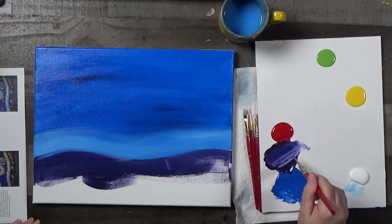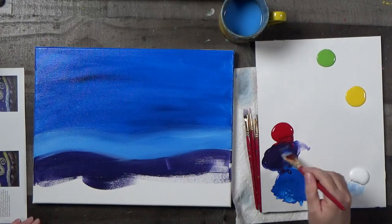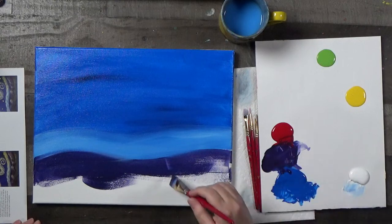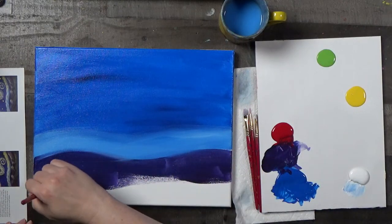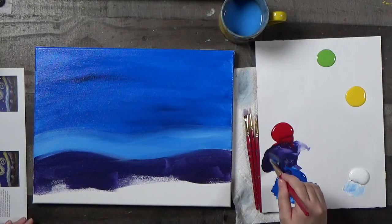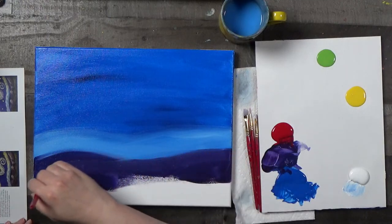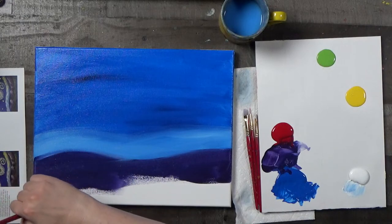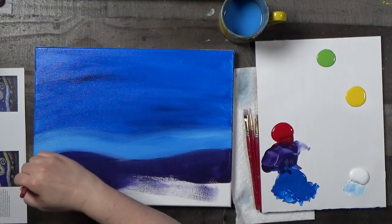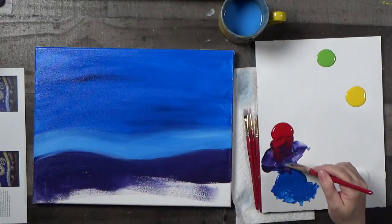We're just going to cover the bottom of the canvas. I am painting this in the way I would paint a Van Gogh — that's kind of the point here. It's going to be my interpretation. Feel free to play around with it and make it yours.